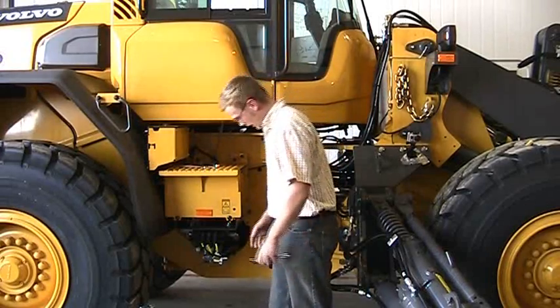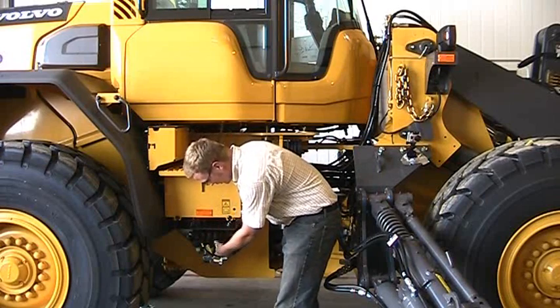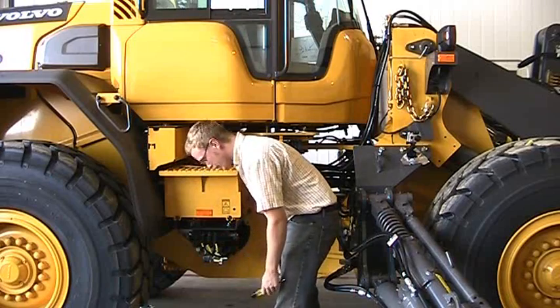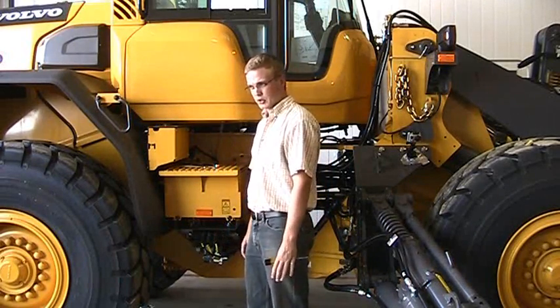I'm going to show you how to stroke the manual overrides on the new style of crank valve. On our valve you'll notice this one is three sections. There are manual overrides with these little push buttons sticking out. These things are spring loaded, and in the event that you have an electrical failure in your joystick or somewhere in your black box, this will allow you to pick your wing up and get back to your shop.